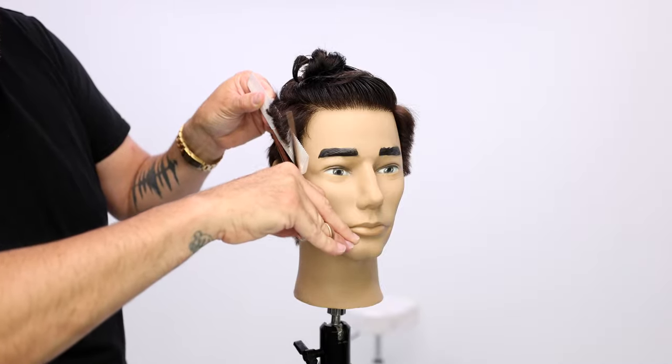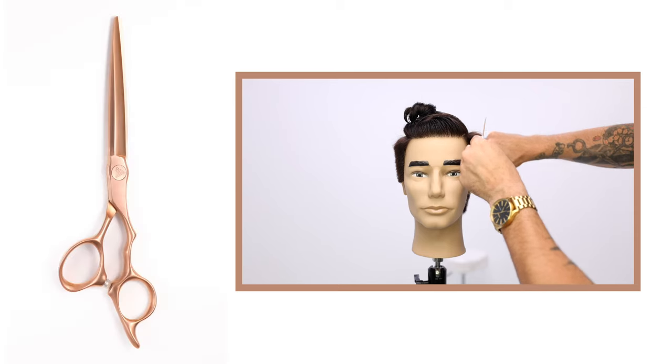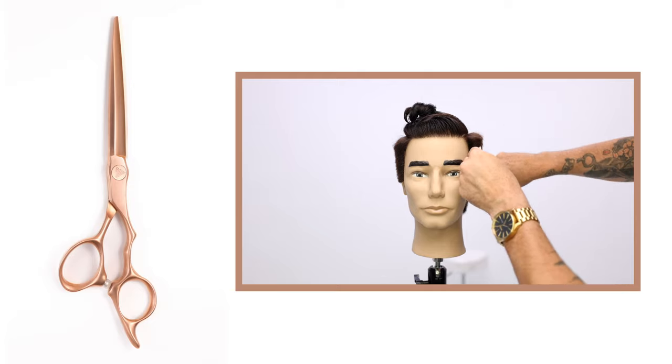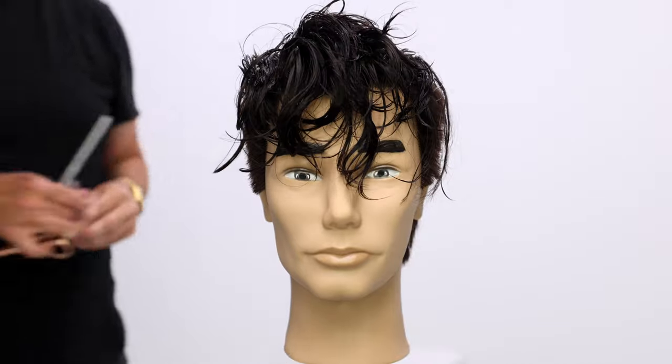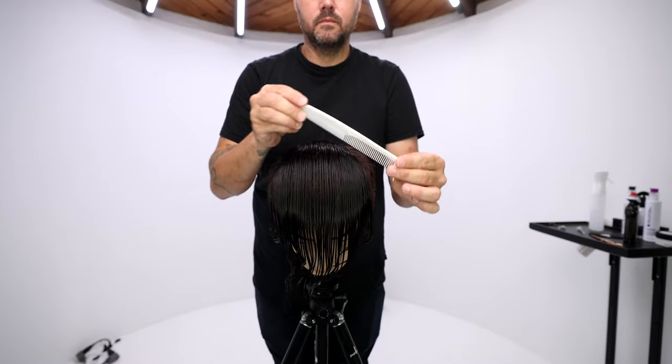Now I switched to the same exact scissor but in our rose gold series — just showing you guys all the different options we have. Going through fine-tuning with the same scissor over comb technique when it's dry, just to really check it out.